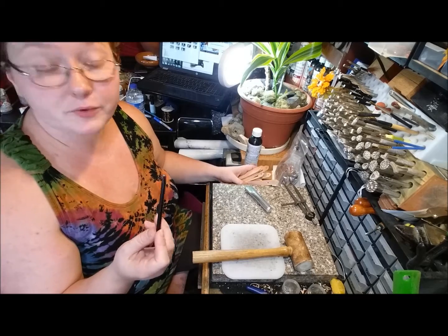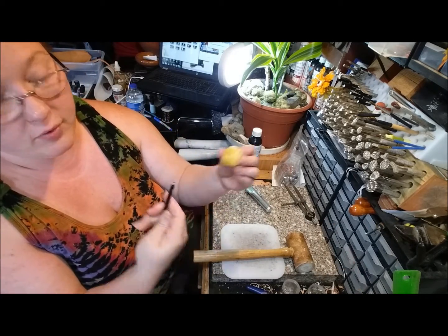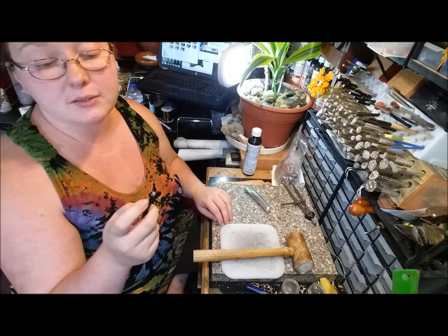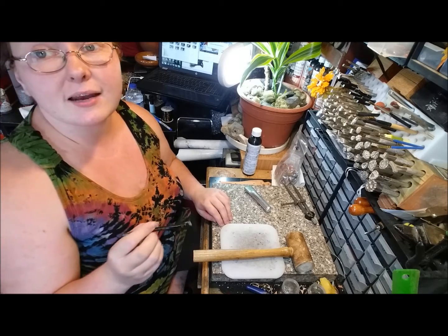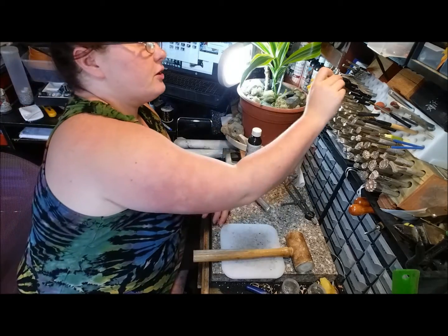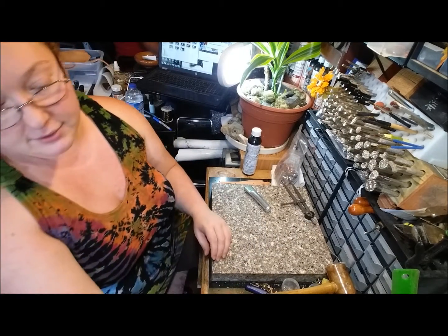Also, if you have any problems with your hole punch sticking, just rub the edge with some beeswax and it'll help pull it out. Keep in mind that it can complicate dyeing the inside of the hole you've punched because the beeswax seals it a bit — pros and cons to keep in mind. Okay, now I'm going to set this aside.